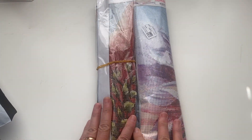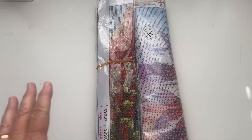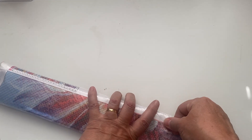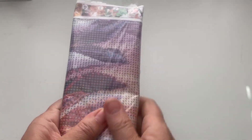Hi guys and welcome back to my channel. Today we have got another diamond painting unboxing, kindly sent through to me for review from the lovely people over at GBFKE. I have got two diamond paintings to share with you and I've chosen canvases that are a little bit bigger than what I normally select, so I'm really looking forward to these. Links to everything are in the description box down below if you want to look through the website or go directly to these products.